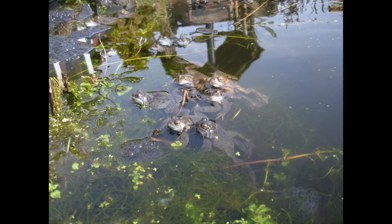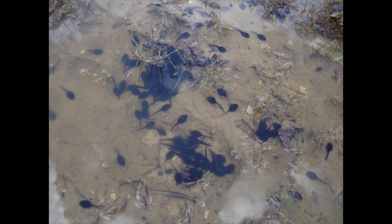These are various images of UK amphibians and reptiles. These are common frogs in my pond, Rana temporaria.